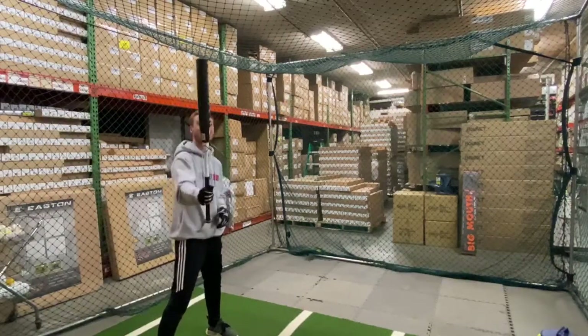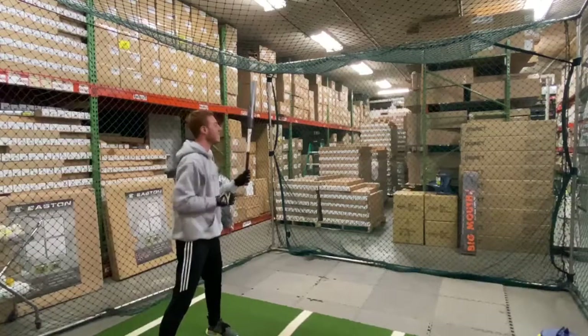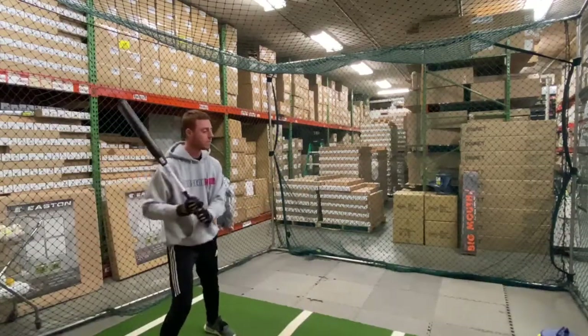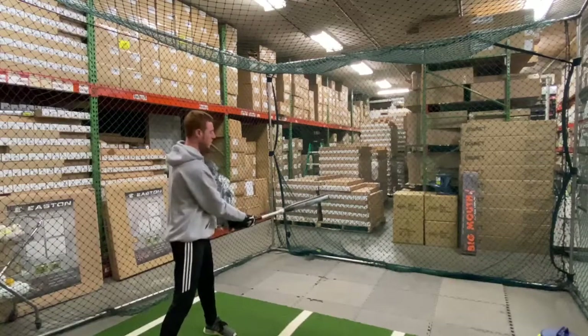Mad Max coming to you live from Closeout Bats, and today we are hitting the Miken Freak X Max Load End Load Slow Pitch Bat, USSSA from 2020. Let's hit it.